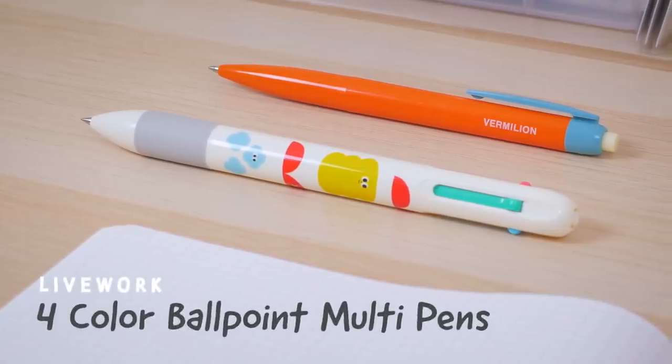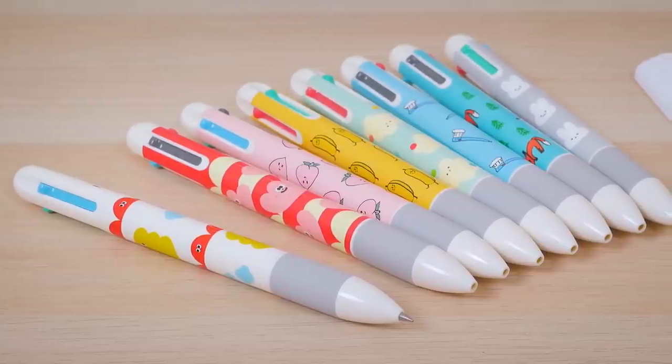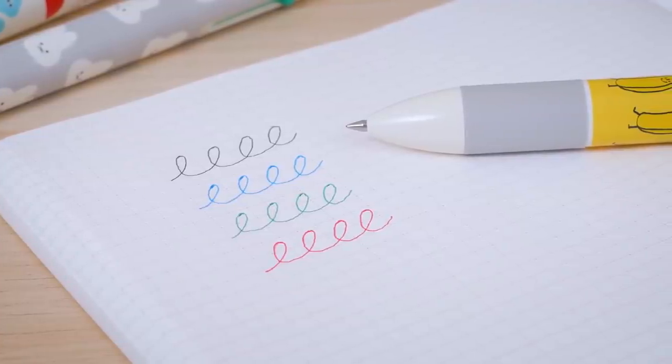Livework also has a multi-pen option for those who want more than one color in their pen. Boasting a range of colorful and whimsical designs, they're sure to add life to your desk or pen case. The pen includes four colors: black, blue, green, and red.